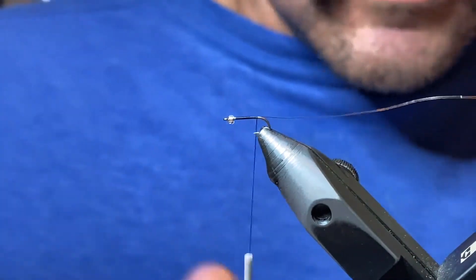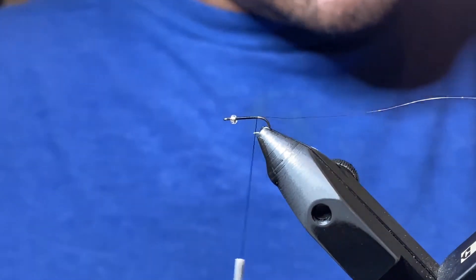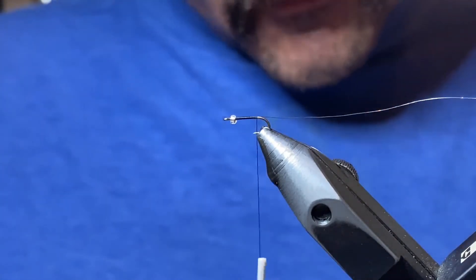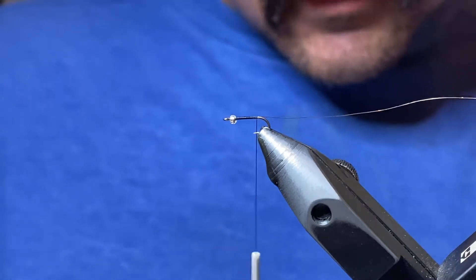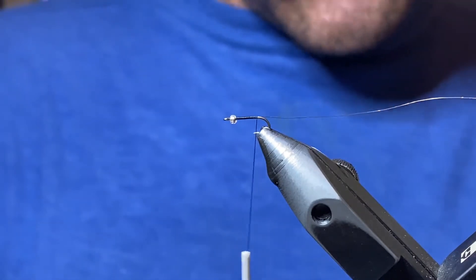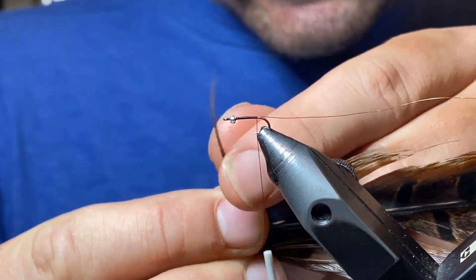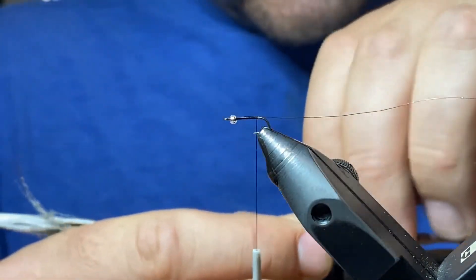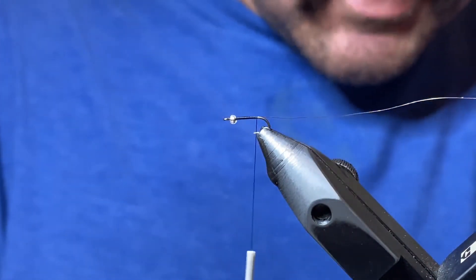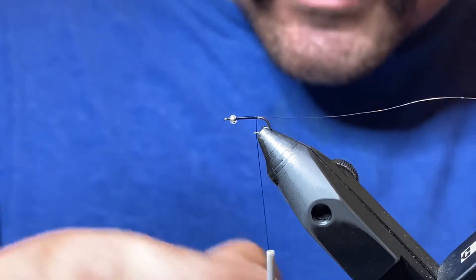When we get to the barb, I like to give my thread a little clockwise spin to cord it up and tighten it. We're going to be using pheasant tail — this is a natural color from a buddy that hunts, so nice free pheasant tail if you know anyone that hunts. This will be our tail, our body, and our legs. We're going to get four strands, pull them up to about 90 degrees so the tips stay aligned, then pull them off. Measure the tail to be about half the length of the hook shank.